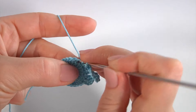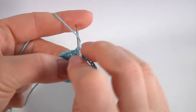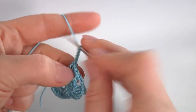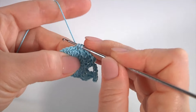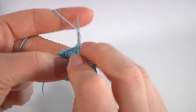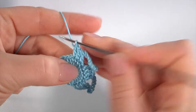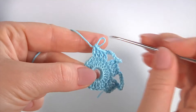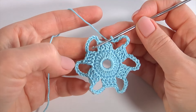Make four double crochet in a row: one, two, three, and four. Chain of eight: one, two, three, four, five, six, seven, eight. Then four double crochet in a row. Chain of eight and so on. Keep working this way till the end of this round.